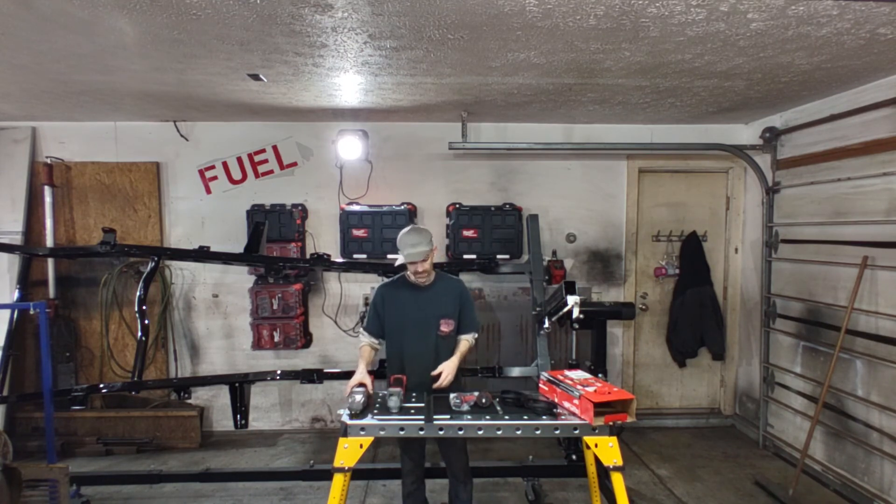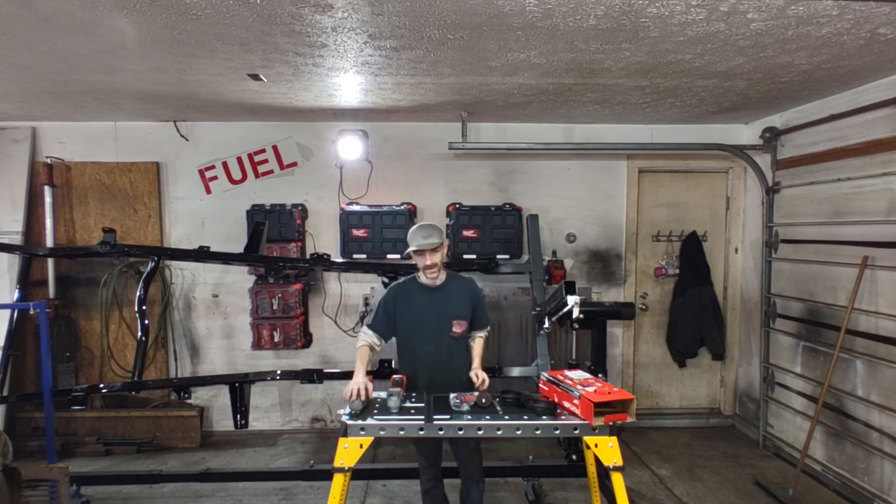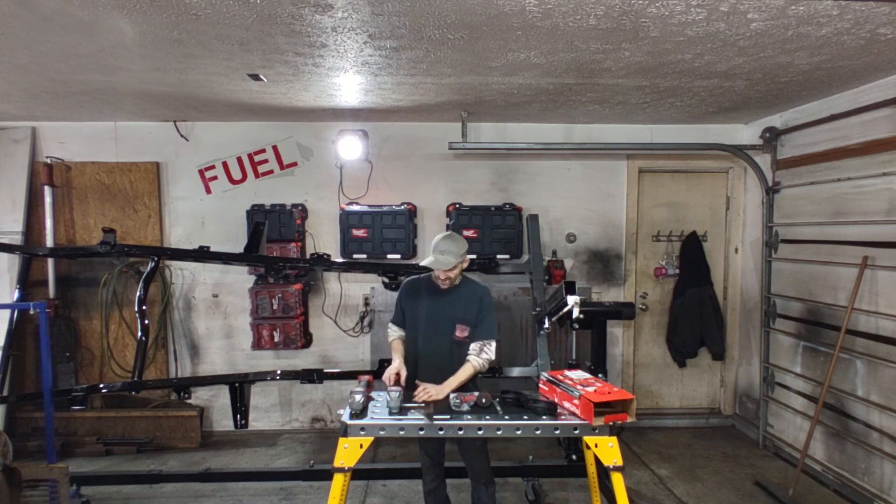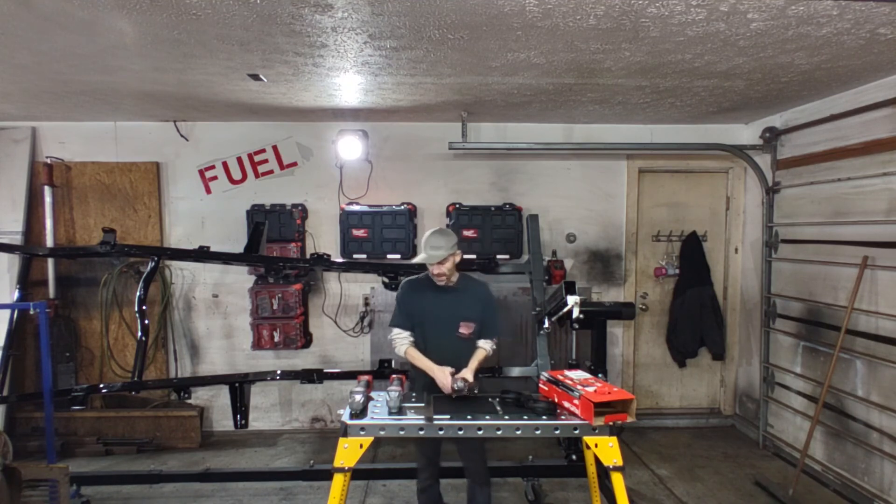They made some nice improvements, but would I say rush out and buy this if you already had the Gen 1? Definitely not. They've got the same power in them — they just moved the head a little bit, changed the battery stance, and slimmed down the grip on it. That's about it.